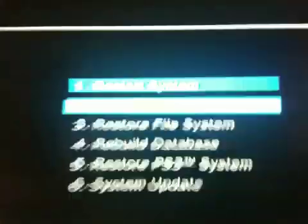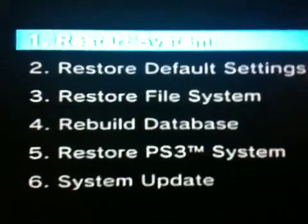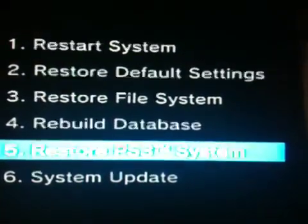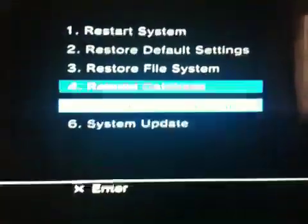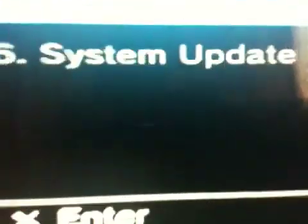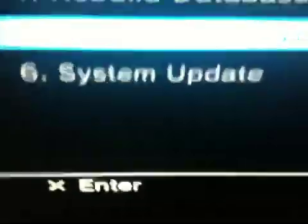It says: restore system settings, restore default settings, restore file system, rebuild database, restore PS3 system. Basically all of these options will fix the errors and the jailbreak. If you want to do the jailbreak, you must have the same update as your jailbreak.